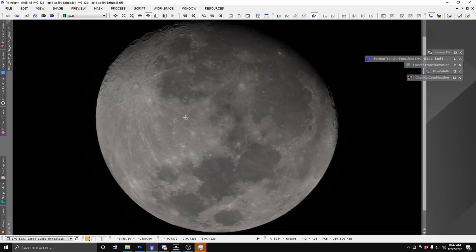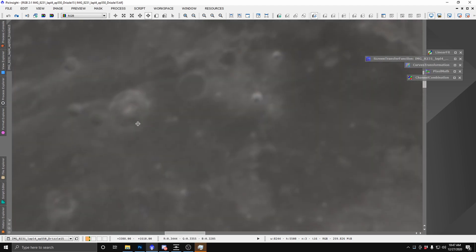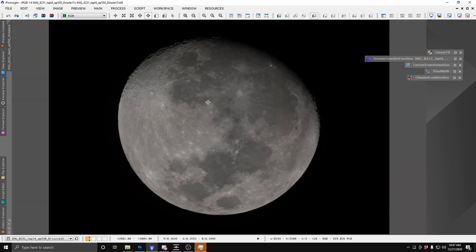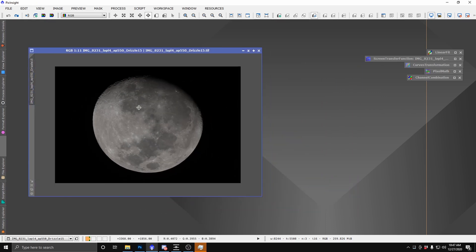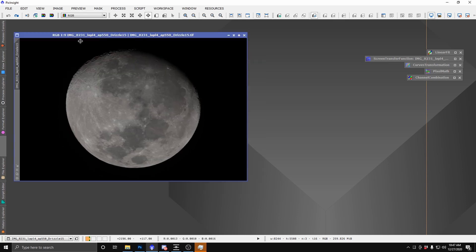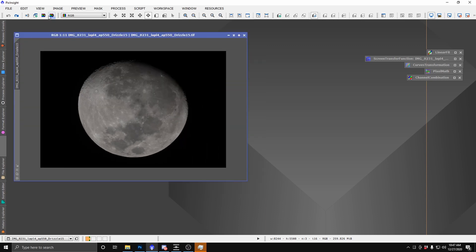Stacking has finished up and the resulting image looks pretty nice — it's very clean, with some good details. The next thing we need to do is actually balance the color channels properly so we can see the minerals. I'm going to be doing this in PixInsight. There is a worse way to do it in Photoshop, but I'm going to show you this PixInsight method.